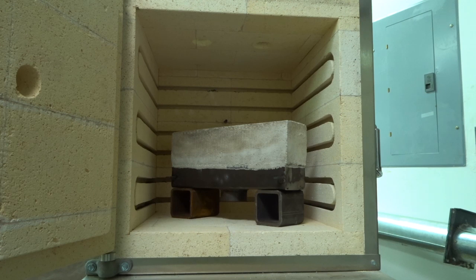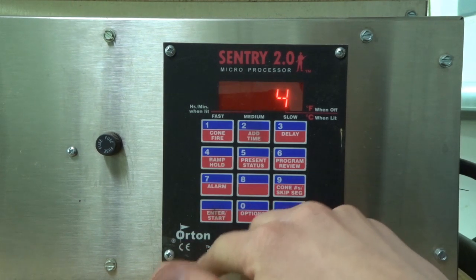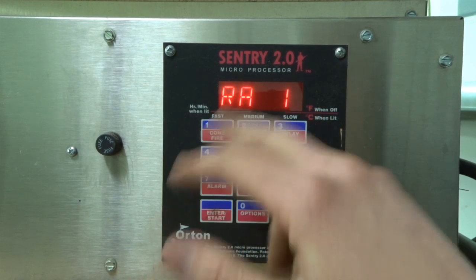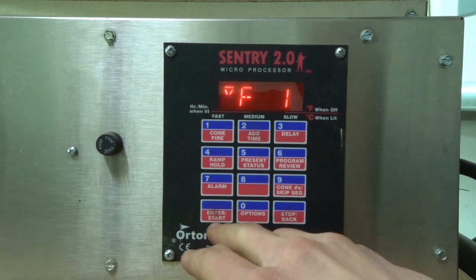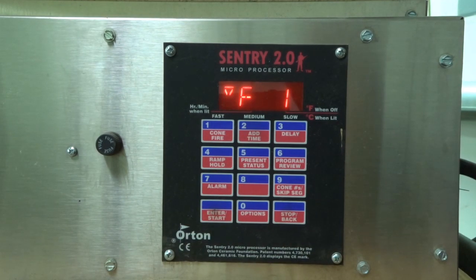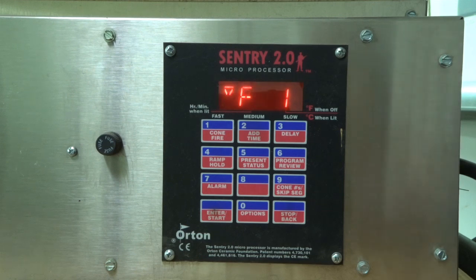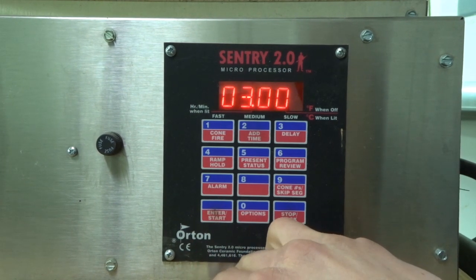Since I have a heat treating furnace that can control the temperature climb and hold at a temperature for a set period of time, that's what I'm going to use to fire this. I'm going through a program that's a combination of what Dan has used with good success and the firing process for Mizzou 3000 castable. All ramps are set at 75 degrees Fahrenheit per hour. The first target temperature is 198 degrees Fahrenheit — because at my elevation, water boils a little less than 212°F — and it will hold there for three hours.